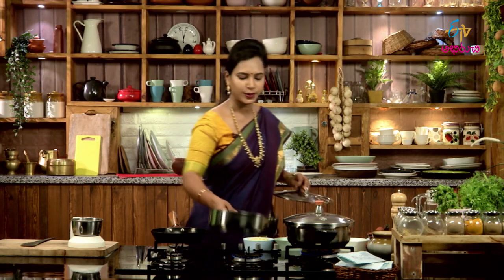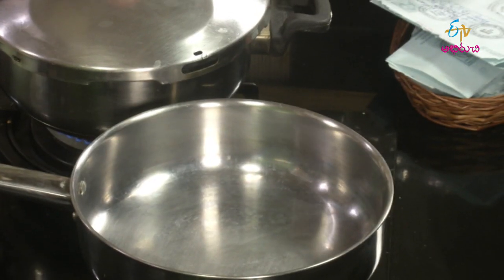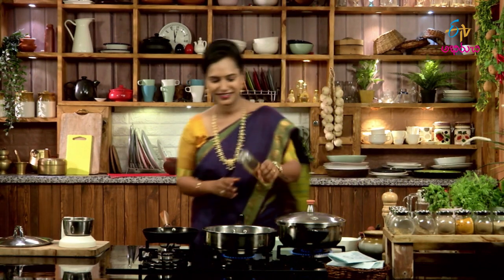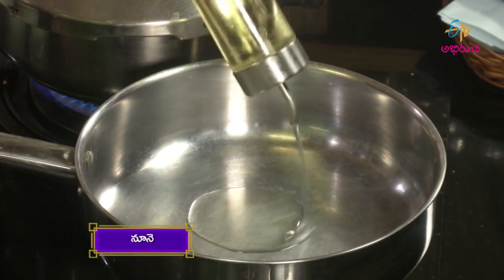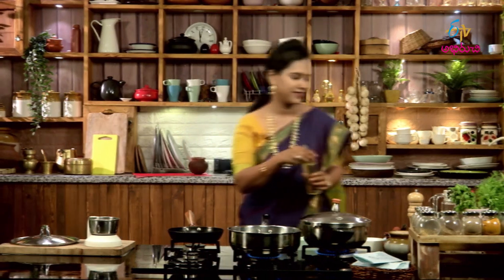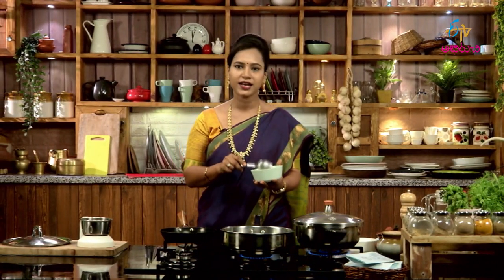We will cook the pan. After the pan, we will cook the pan. I will cook the pan — I'm going to paste the paste here.